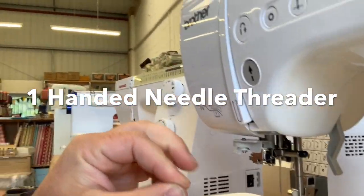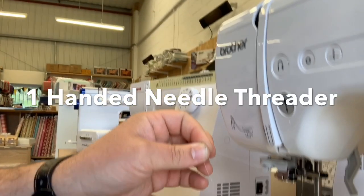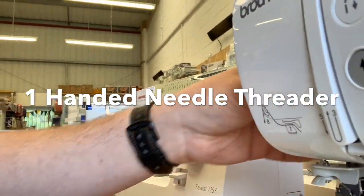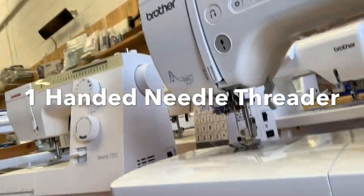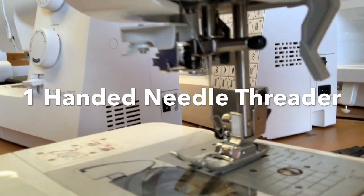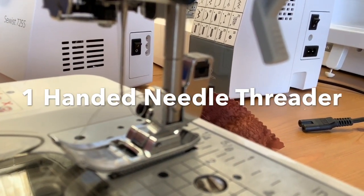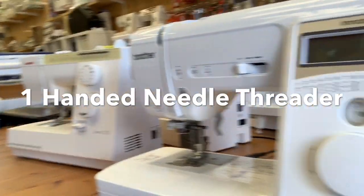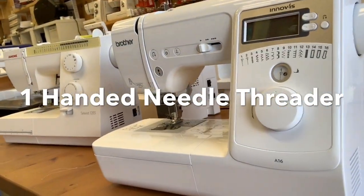Part of the threading of the machine, we've got a locator here for your thread into number seven. We can cut the thread off, and if we close our eyes and use it one-handed, we've got a thread through our needle — one-handed while holding the phone.